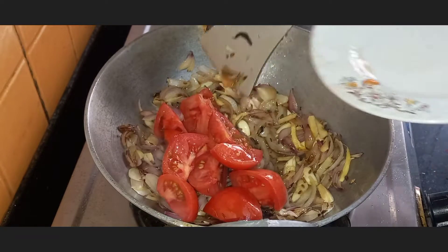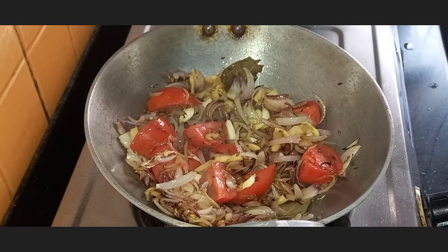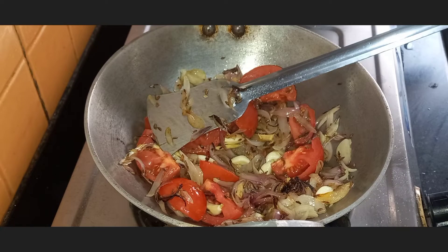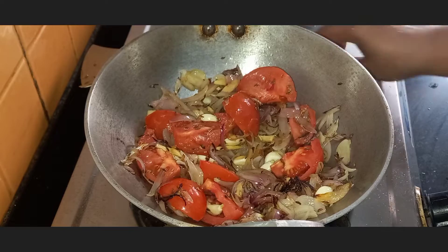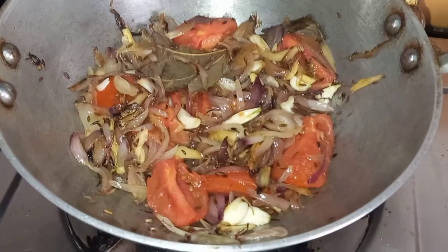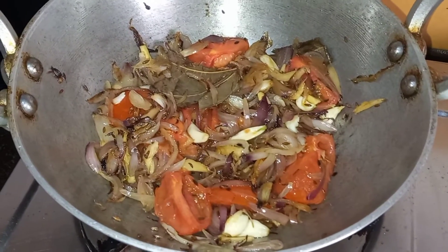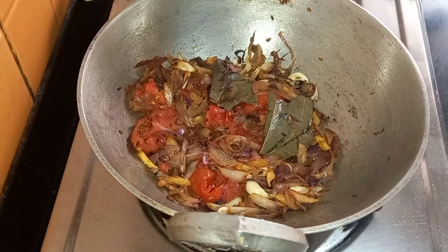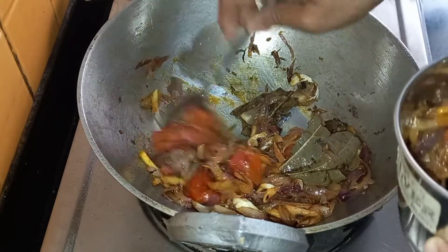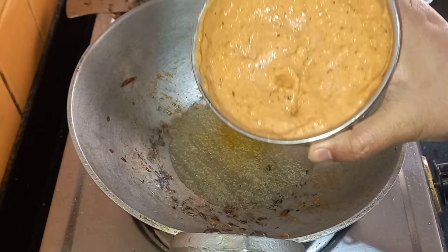Then in go the tomatoes. Cook them till they are soft. Now turn off the gas, let it cool, and then we will make a fine paste out of it. Transfer it into a mixer bowl and grind it only when it is cool, otherwise it will splash. Our paste is ready.